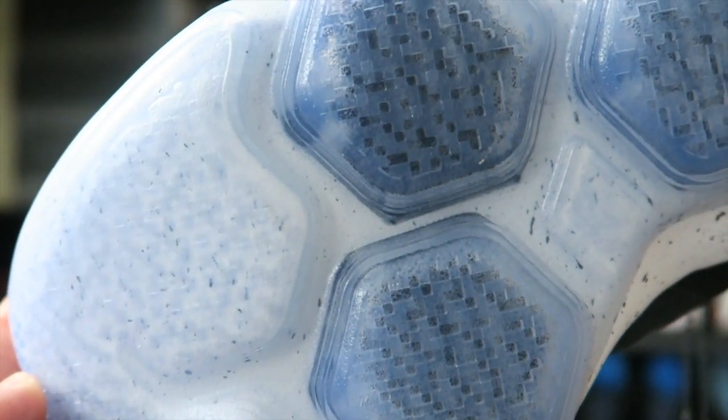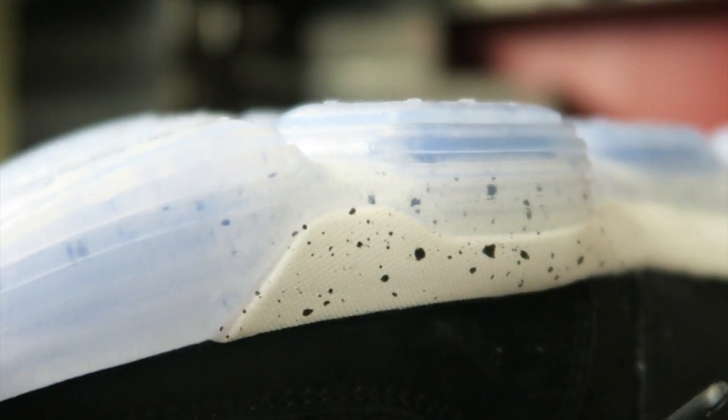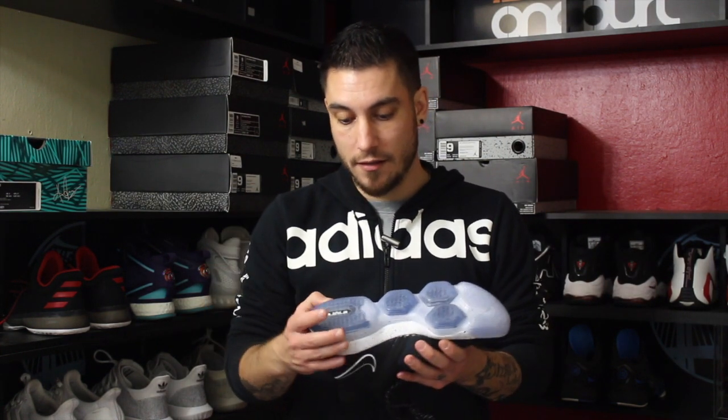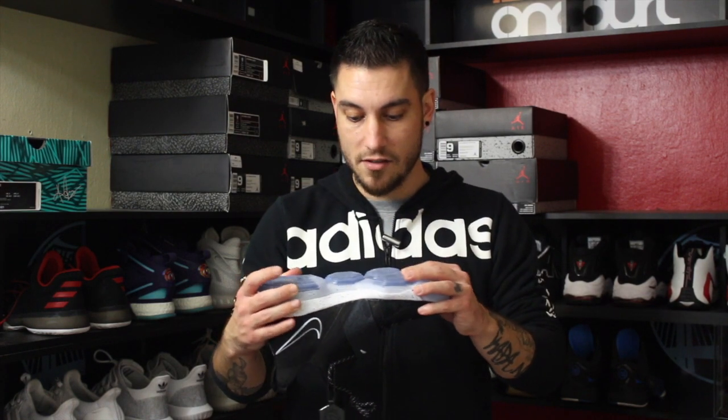We're just going to take a quick look at the traction and go over my overall thoughts. The pattern itself looks to be somewhat of a digi camo, and if you look closely or brush your hand across it, you can feel little tiny nubs here and there. I don't think this pattern is going to work well — I hope I'm surprised while I play in them. Nike's track record with clear outsoles like this is usually just not good. Whatever traction does grip the floor, it's going to be affected negatively pretty quickly by dust because there's so little of it, and there are all these little pockets for dust to get trapped in. On clean floors it'll probably work fine, but I think this is going to be the one downfall of the shoe.